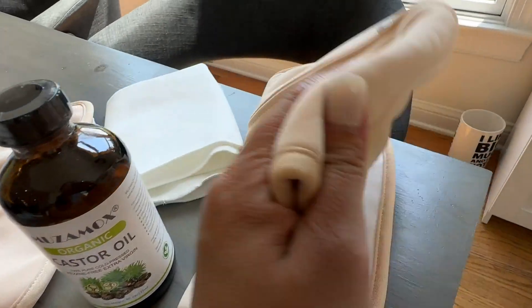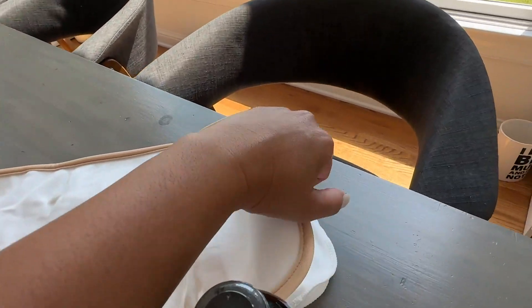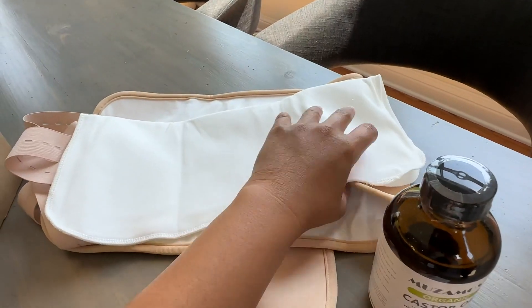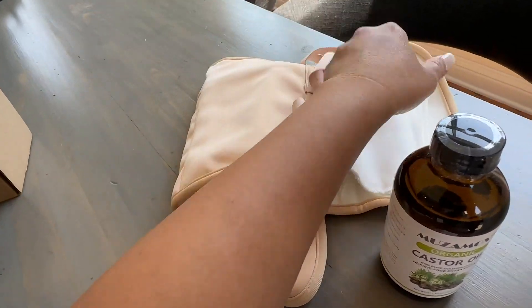This comes with a wrap. You can put the oil on your belly and then wrap this on your belly. It also comes with this extra thing that you can put on top of your skin to absorb the oil even further. And then you're supposed to wrap it on your skin like this.